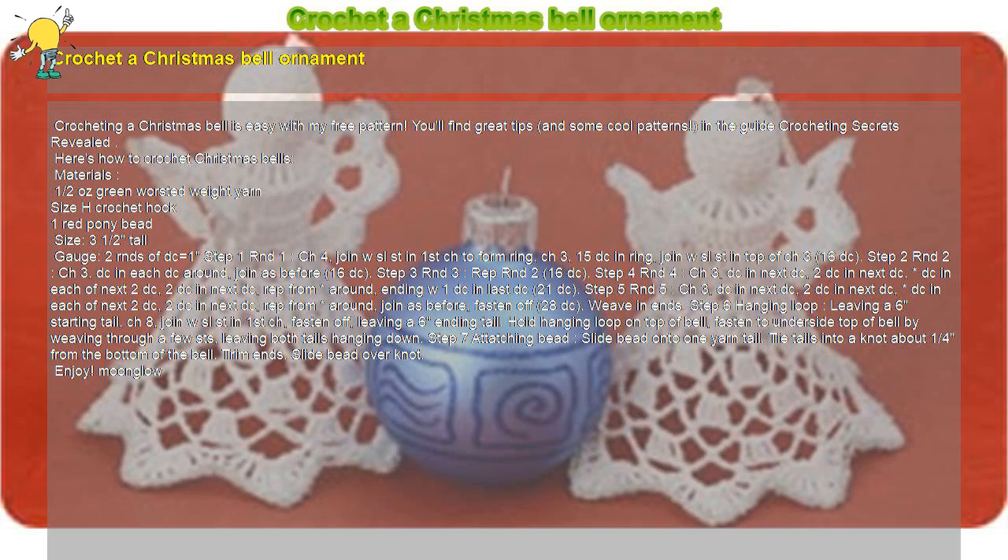Step 3, Round 3: Repeat Round 2 — 16 double crochet. Step 4, Round 4: Chain 3, double crochet in next double crochet, 2 double crochet in next double crochet.